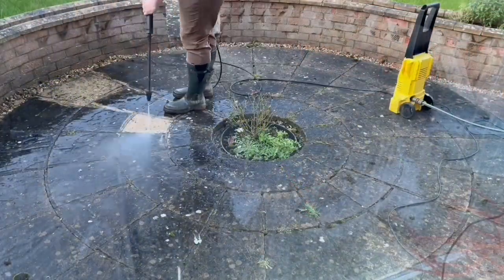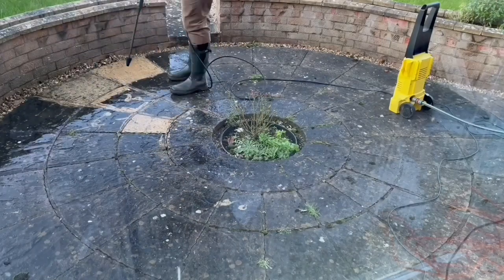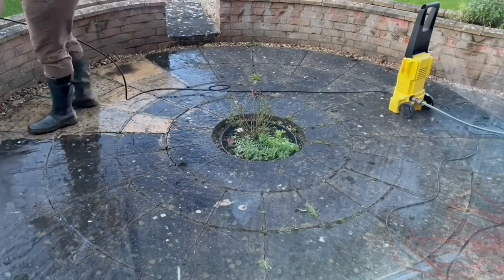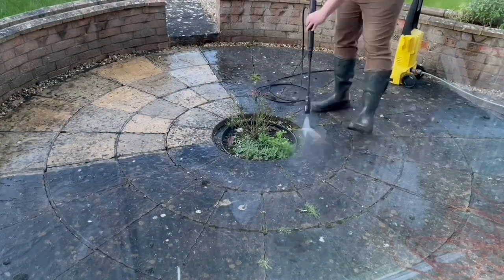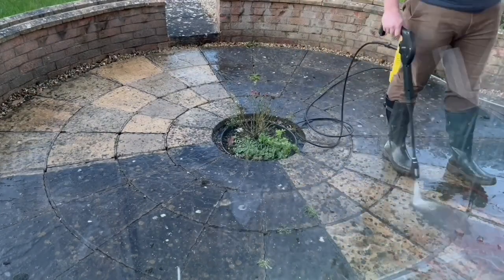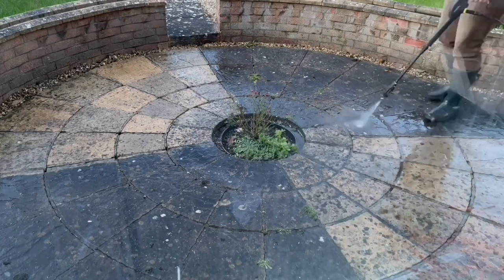We've been working on the garden and are very keen to make the most of the summer this year — hoping for better than last year. We've been jet washing and trying to get the garden sorted because the first signs of spring are starting to show and we're getting slightly better weather, which has motivated us to get it done.